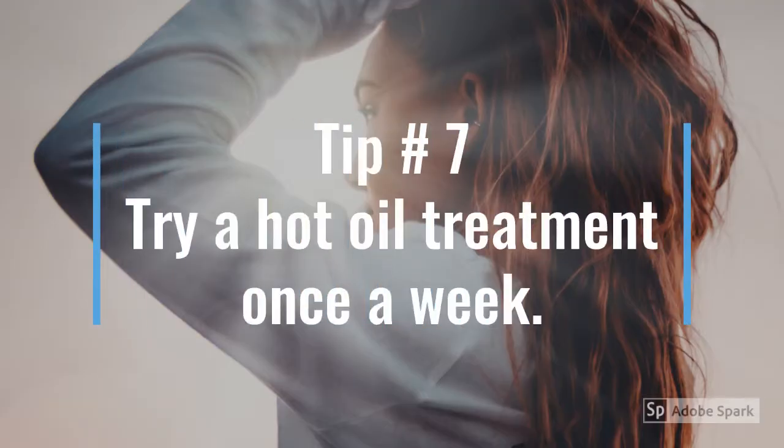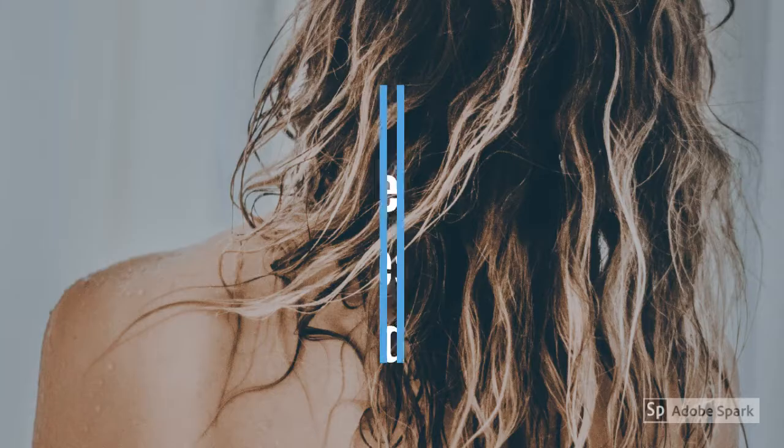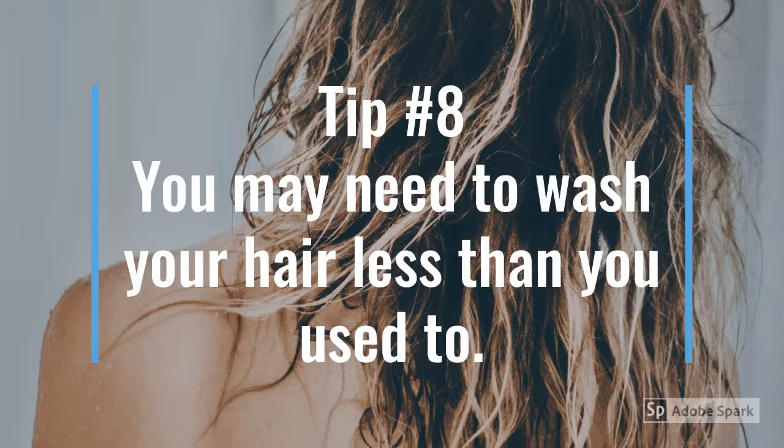For the hot oil treatment, you want to use a natural oil like olive oil, coconut oil, or safflower oil — three common oils you can find in a grocery store. Apply it to your hair, then use one of those plastic caps and leave it on as long as you can, up to an hour, then shampoo it out.